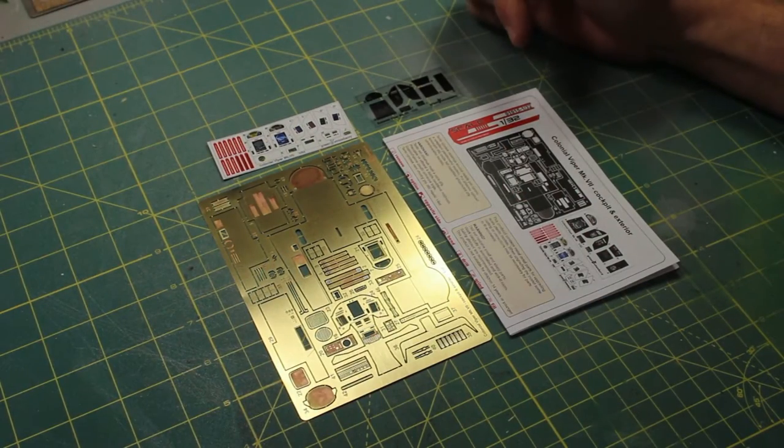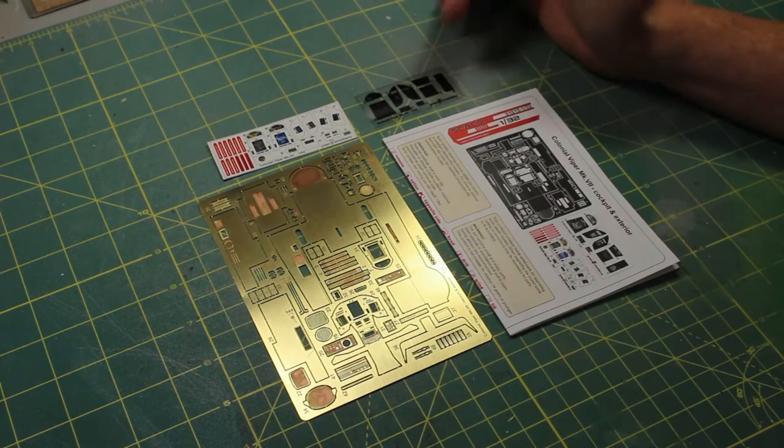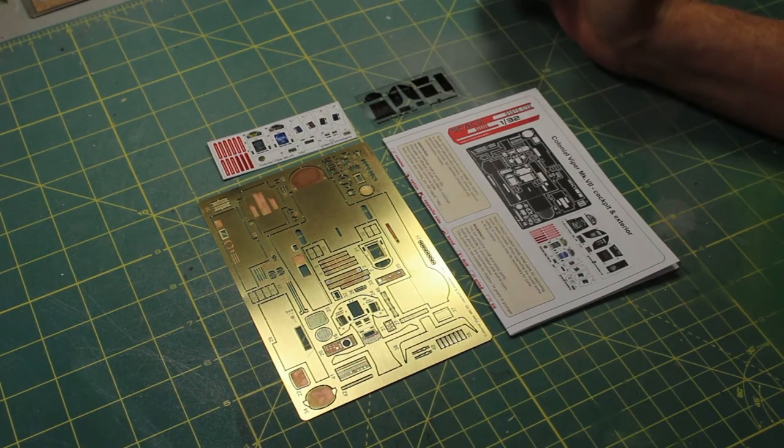Inside the package comes the directions, the photo etch, and two sheets — one for lighting and one for not lighting. So let's take a look at these.